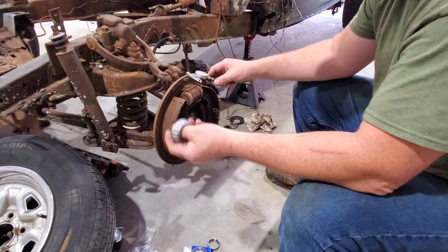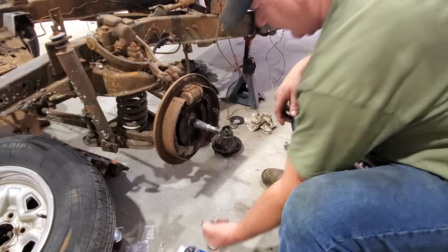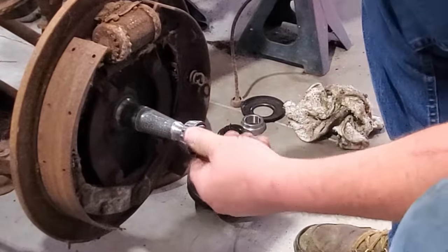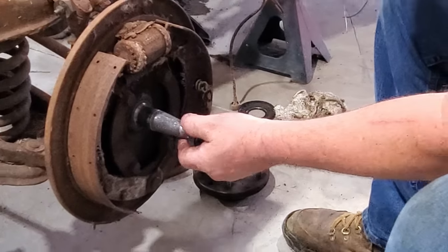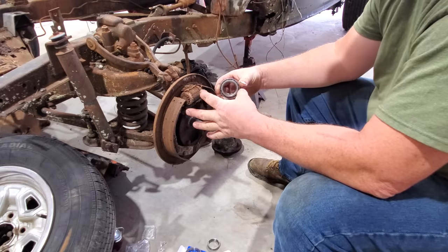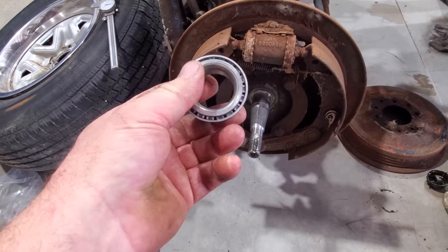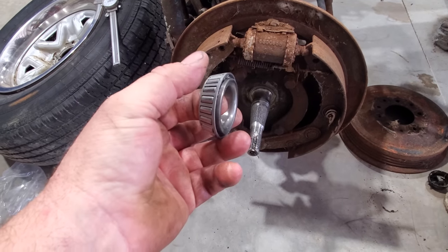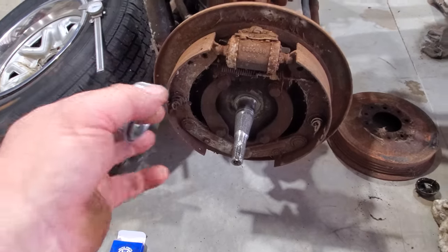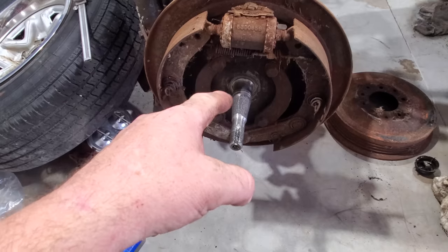Let's see if this inner bearing is going to work — it works just fine. Let me see about this other bearing. Upon further research, they do not make a bearing with this OD and an inch and three-sixteenths ID. Wheel bearings are kind of weird in their sizes. So we're going to have to make our little adapter.